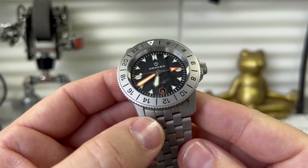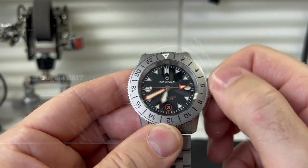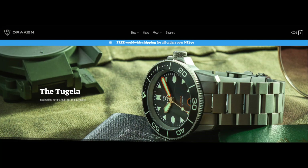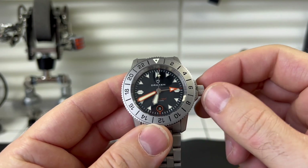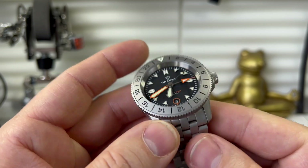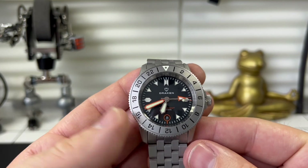The last model I reviewed from theirs was a titanium model. Let's give this a little wind. I believe this is the Tregea GMT model, and they already have the standard model which isn't a GMT, and that houses a simple Seiko NH35, I believe. Now this one they've gone a bit more upmarket, a bit more premium, as this houses a Sellita — so a proper Swiss movement goes into this, and just off the bat it looks really nice.